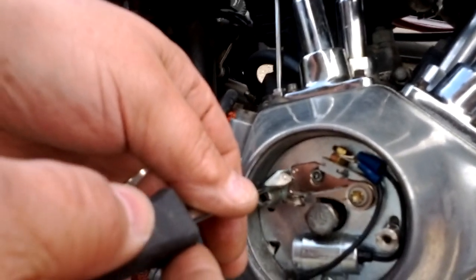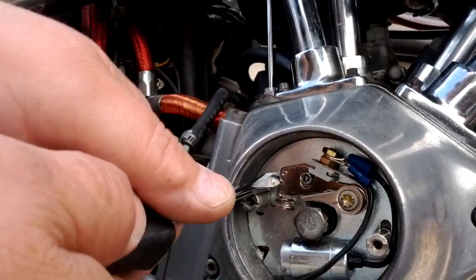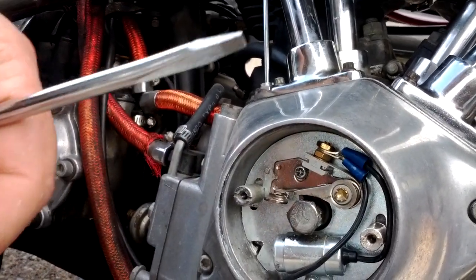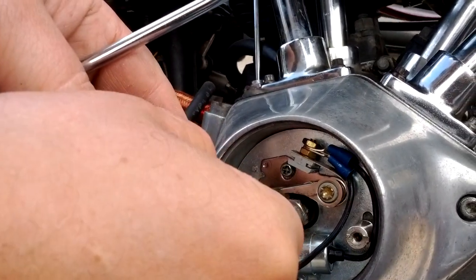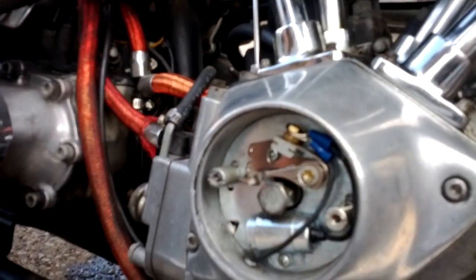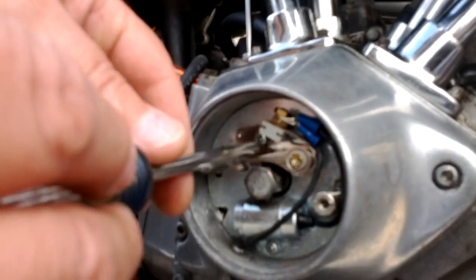You want a little bit of drag in there. And then you need a hair more. See how you're doin' out of this screw. That's probably too much. No, that's perfect. Perfect — is that 17? Yep.